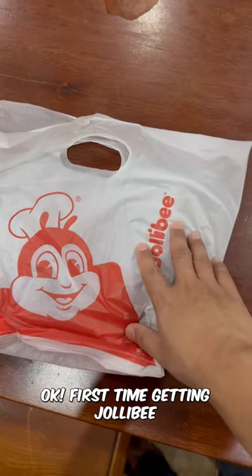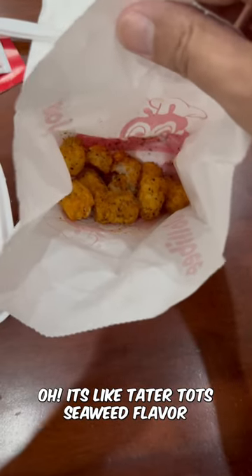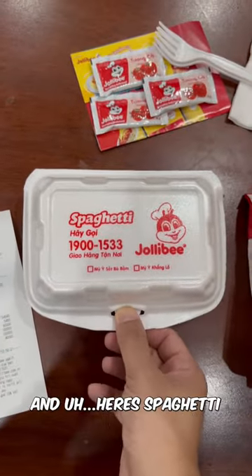Okay, first time getting Jollibee. Here are the — oh, it's like tater tots, seaweed flavor. And this is spaghetti.